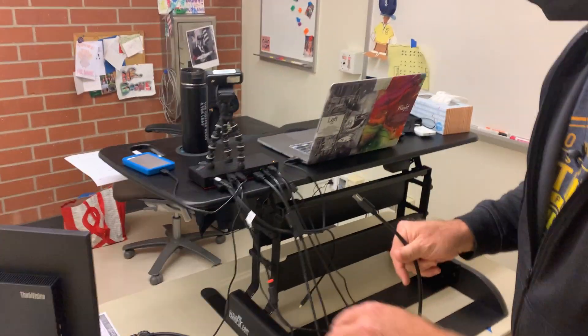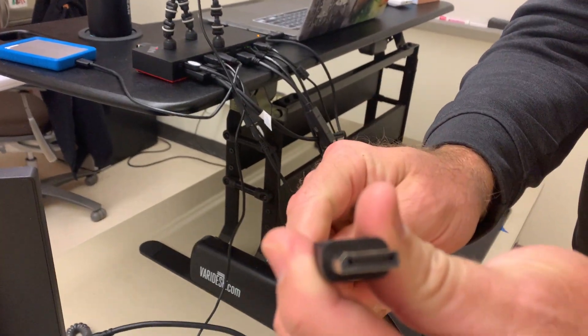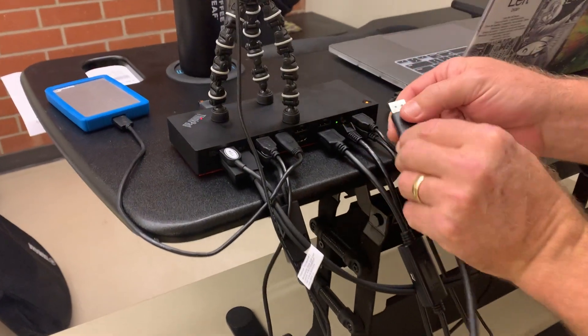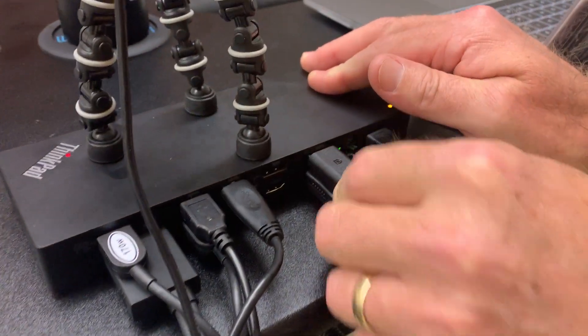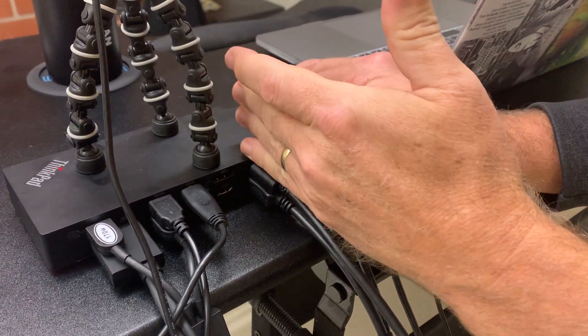For the external monitor, make sure you're using the supplied DisplayPort cable and plug that in here, followed by this one in line with the other HDMI so it's on the same channel.